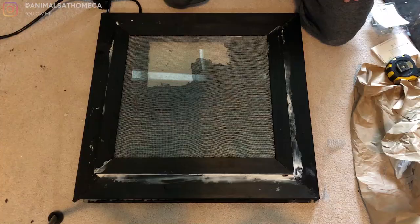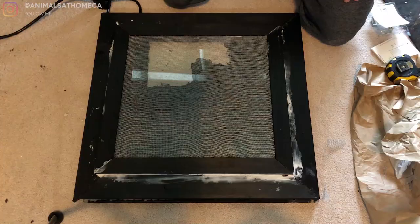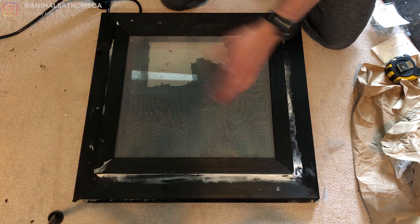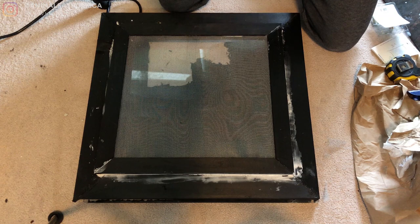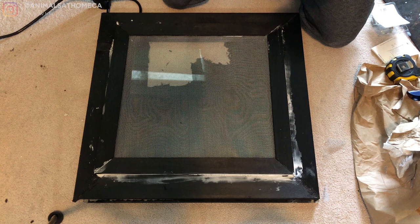Now I have these strips on and the screen is held in place — and arguably it looks even worse, but that is okay. The product I'm using is No More Nails. I like this product because it holds things together really, really well, and it also lets off no fumes. Once it's dry, you can't even smell it — even when you're applying it you can't smell it. The other cool thing is you can paint right over it once it's dry, and we're going to do that right now.